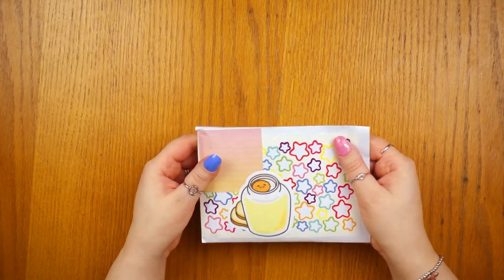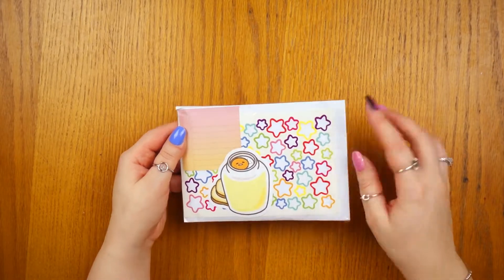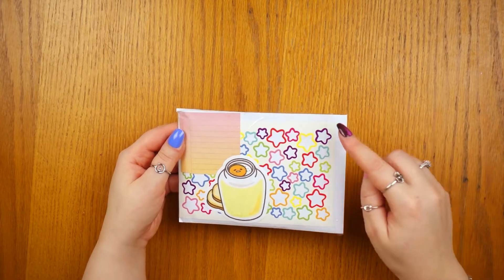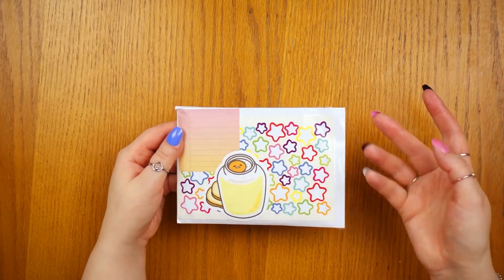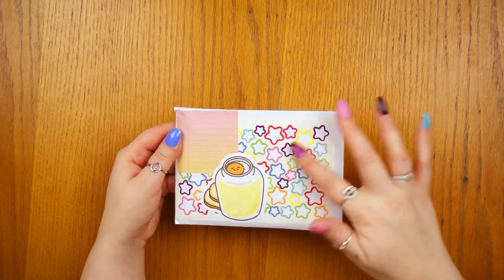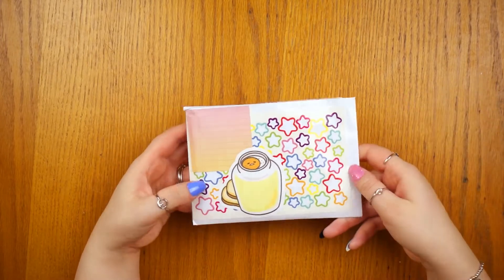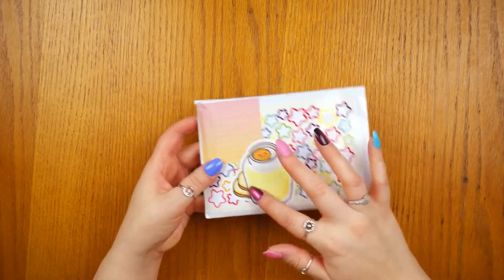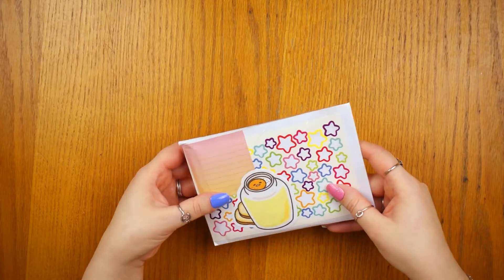The first one I'm going to show you today is this Gudetama one. The background is a bunch of stars - I had bought some star stickers, and this is actually the star sticker sheet with all the star stickers gone. It was so pretty I thought I could definitely use that as a background. I used that as the background with memo notes on top to write the addresses.